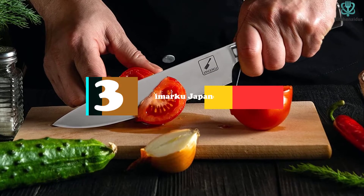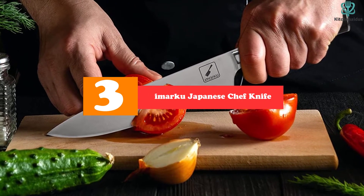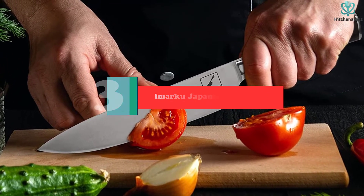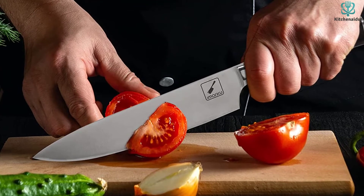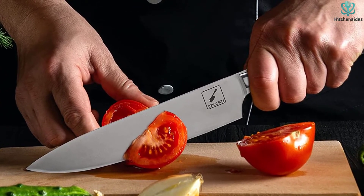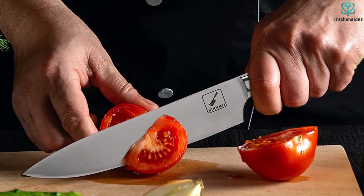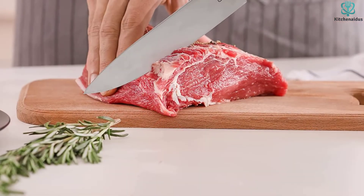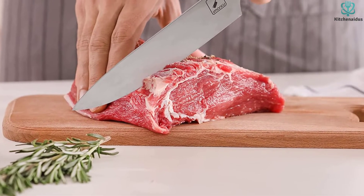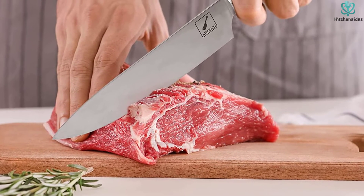At number 3, we have the Amarku Japanese Chef Knife. The Amarku Chef's Knife is a decent all-arounder and a good introduction to Gyuto-style knives. With less rocker than European-style chef's knives and typically thinner blades, it can take some adjusting to get used to working with Gyuto knives. This blade was a decent performer across the board but didn't truly excel at any one thing. As expected from this style of knife, it took to more delicate knife work like julienning and chiffonades handily.